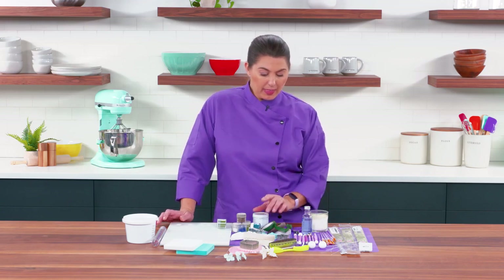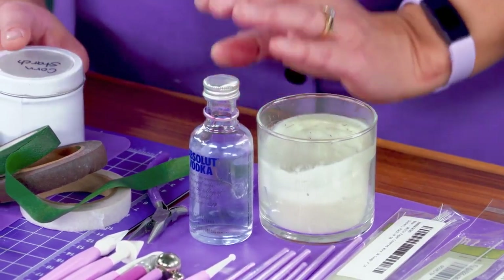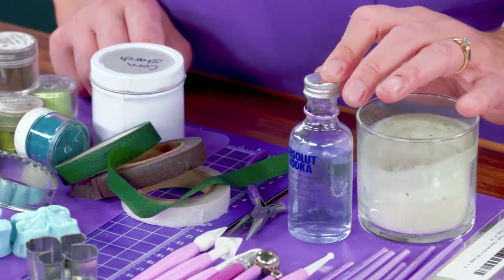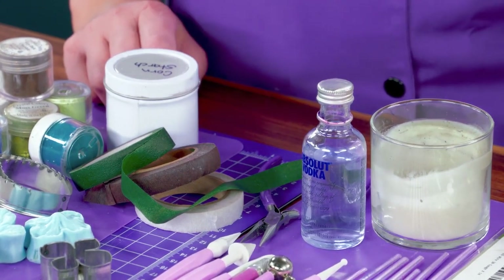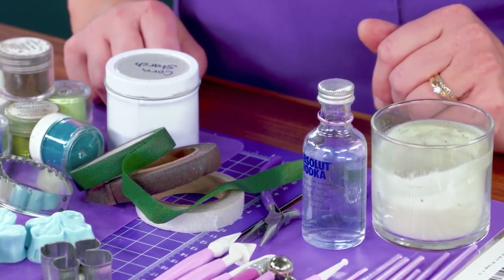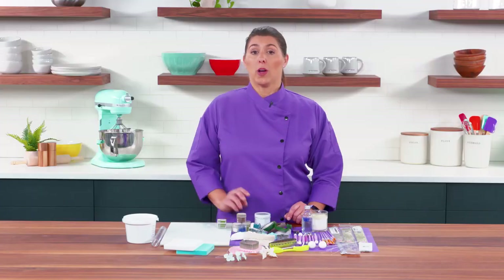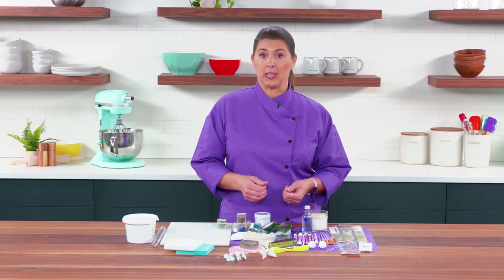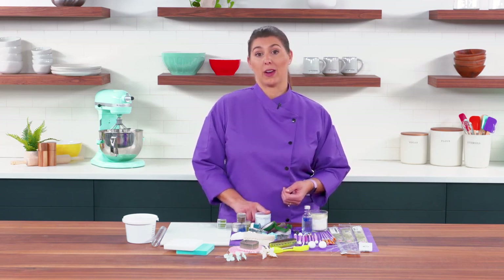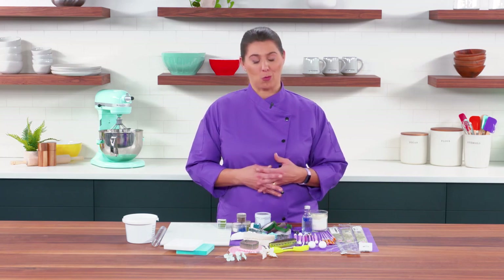One of the other items I tend to use a lot is cornstarch, as well as either an alcohol or a piping gel. Depending upon the flowers I'm making, I may use alcohol for adhering different petals together, and if there's a larger item that needs to be adhered, I might use piping gel. Cornstarch serves two purposes: it will prevent your gum paste from sticking to any of the boards, and I also tend to use it on my fingers a lot, because as we work with gum paste it can become sticky. Putting a little powder on your hands allows you to touch things without the gum paste stretching in ways you don't want.